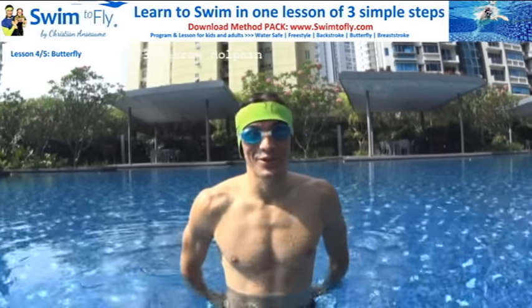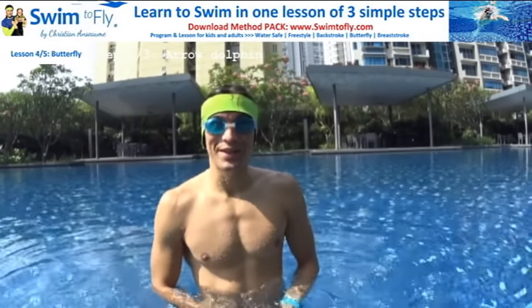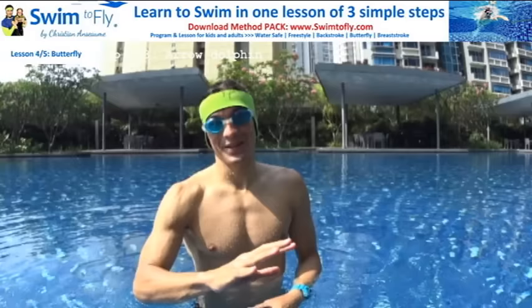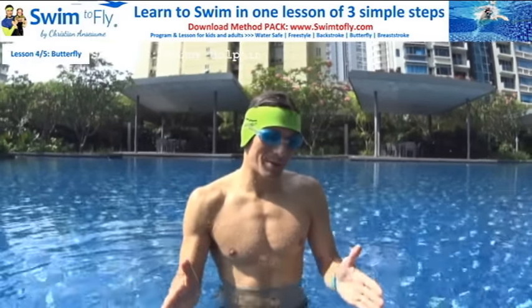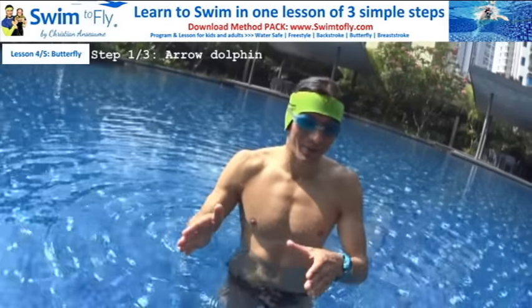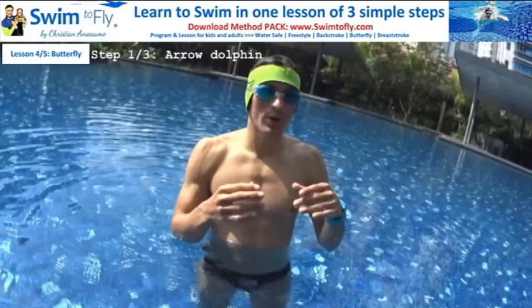Hi guys, this is Christian from swim2fly.com. Today we're going to learn how to swim butterfly in three steps and only one lesson. To learn how to swim butterfly is pretty simple — you just need to respect the basics and each skill with the right movement. Butterfly is actually one of the simplest strokes to swim.